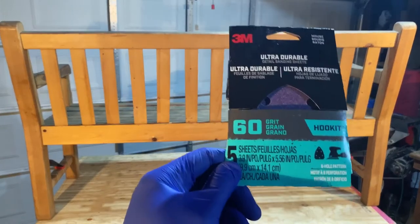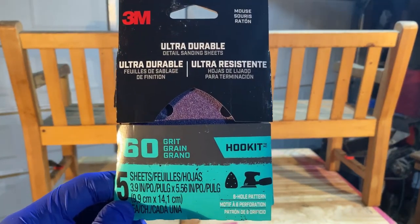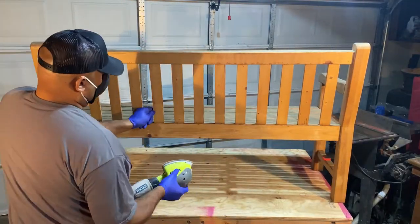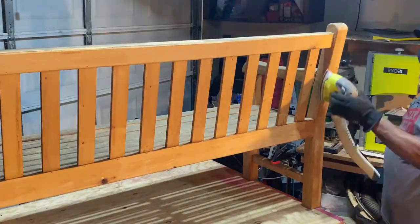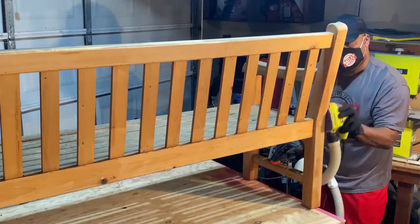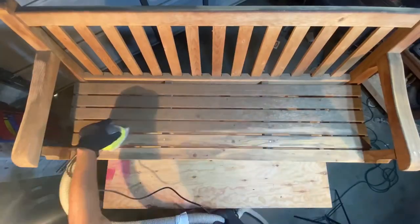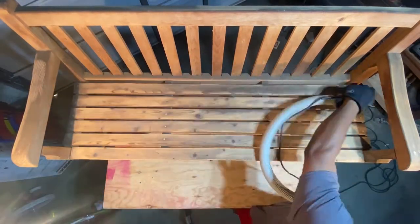I began by using 3M's ultra-durable 60-grit sandpaper. The lower the number, the rougher the surface. The sandpaper was part of a tool haul that I recently did with our friends from Ace Hardware — I've added a link to it in the description below. With the bench sitting outdoors for a while, it was important to remove those outer layers and get down to the surface. After finishing one end, it was time to move on to the seat. Taking my time using long passes allowed me to reach the bare surface.